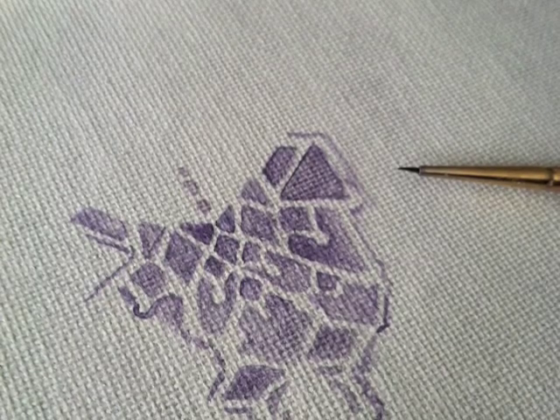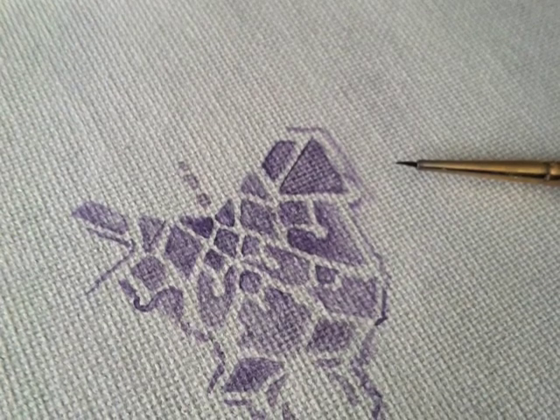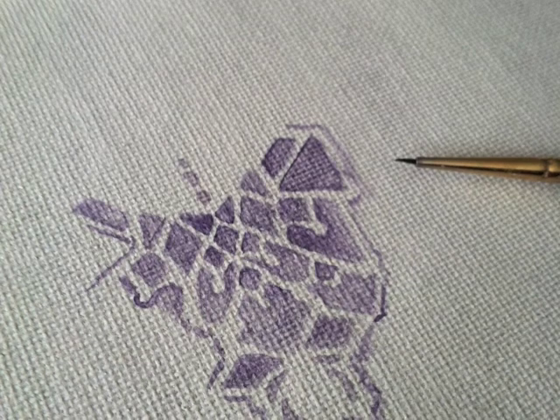Now you'll be using sketching and filling in the sketch to create the design of your lace. Starting in the center, sketch then fill in the negative space — in other words, the holes of the lace. Keep moving outward, taking care to preserve the symmetry, and you'll start to see the lace shape emerge as you fill in the negative space.